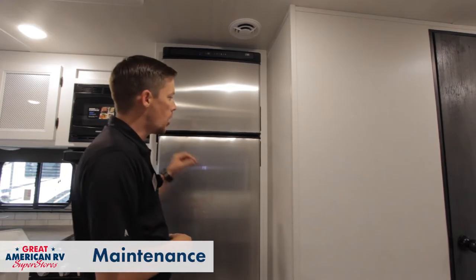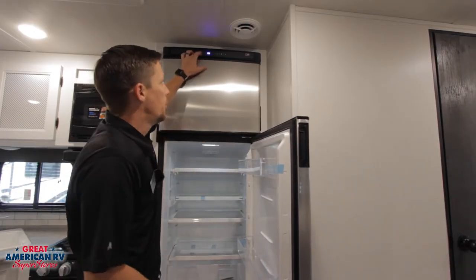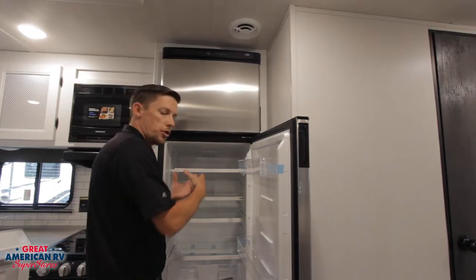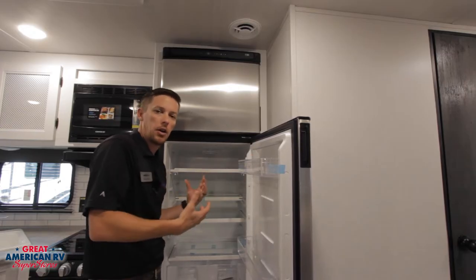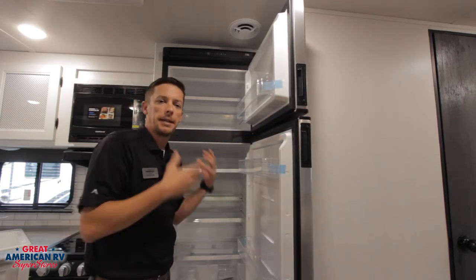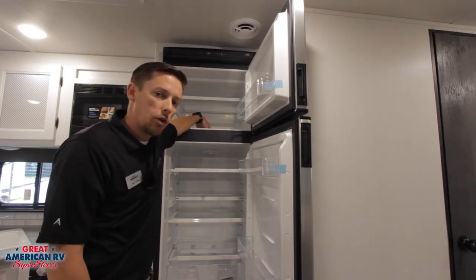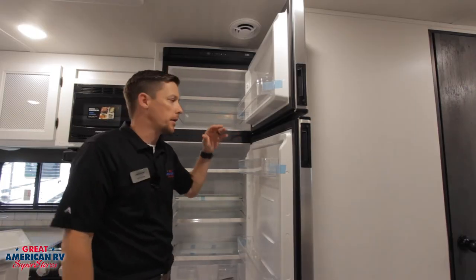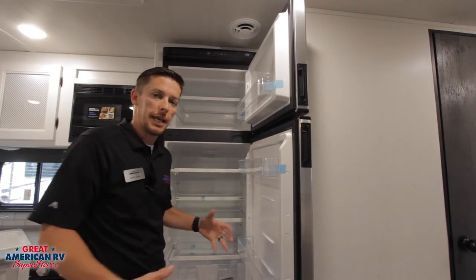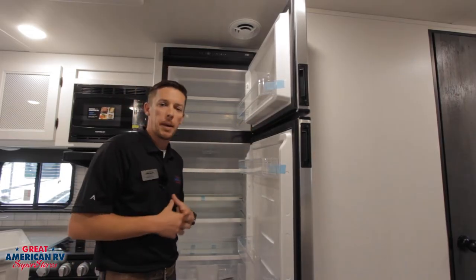Maintenance for this unit is pretty simple. All we have to worry about is making sure whenever we're not using this unit and we're going to store it, we go ahead and kick it off and clean out our unit. If there's moisture or it's still cold in here, leave that door propped open — let all that moisture get out of it, then wipe everything down. For our freezer, same thing: let it defrost, keep that door open. Get all the moisture out; you will end up with a puddle of water in there. Get all that water out because if it leaks out of one of these gaskets — and it will — it's going to damage the wood and that's not covered under warranty. These gaskets are airtight; they're not liquid tight, so you can expect that kind of thing to happen.